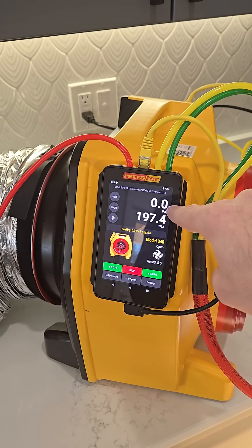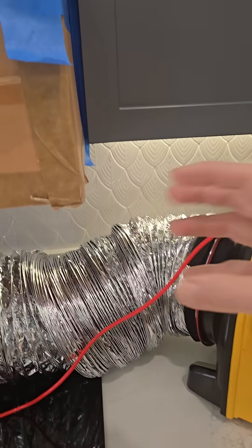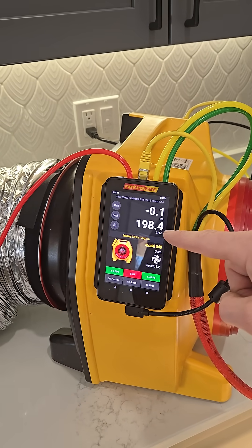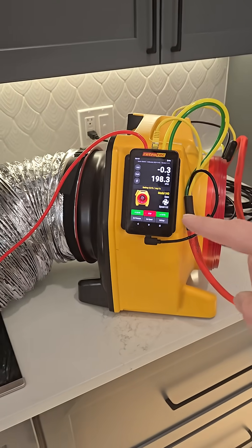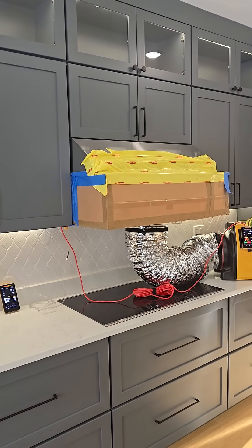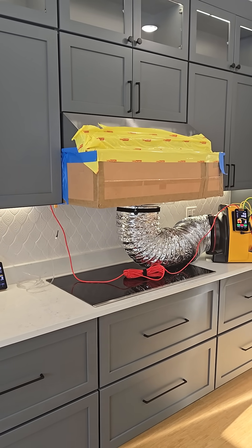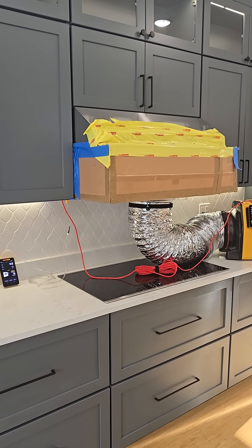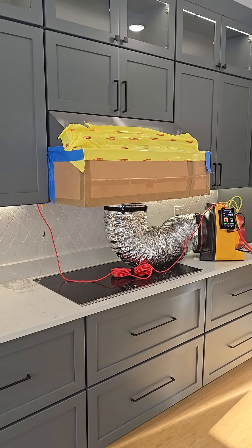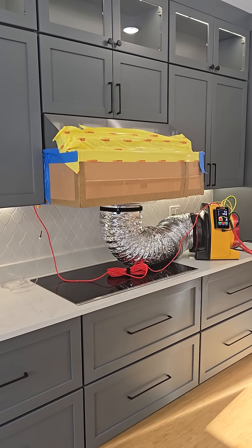You can see channel A here is at zero pressure, meaning there's zero pressure difference between outside the box and inside the box. It's measuring on channel B the flow, and it's around 198 CFM, which means this kitchen exhaust hood is moving approximately half the flow that it's rated for. So if you have a 600 or 800 CFM kitchen exhaust hood, it's likely moving less than you need for makeup air, but it is best practice to put a makeup air system in.